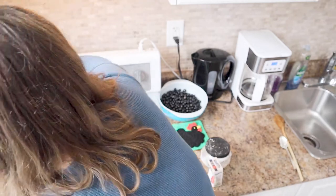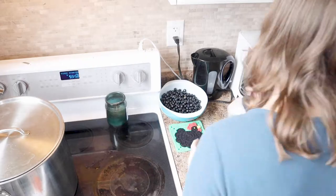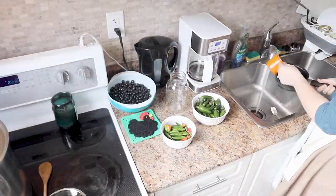I'm just going to rinse out this yarn now and then we're going to add it to the pot, put it on a low heat, and do that for another hour.